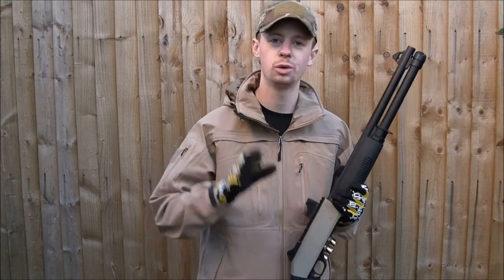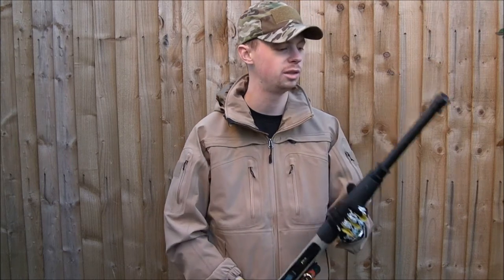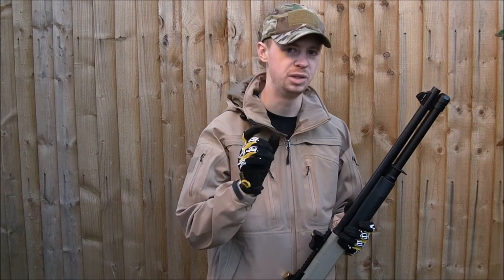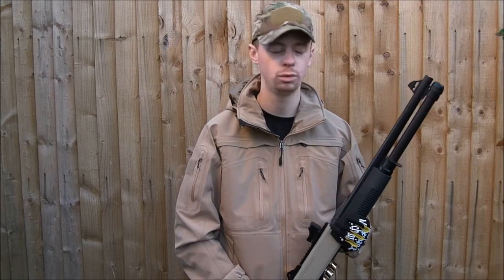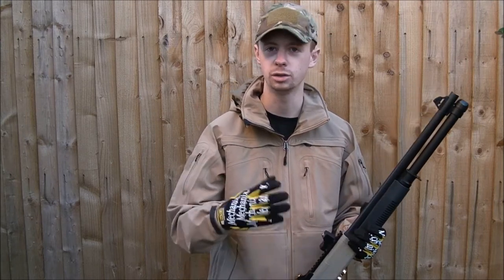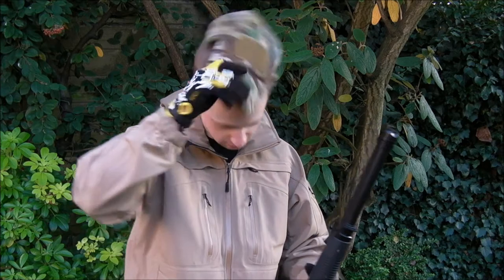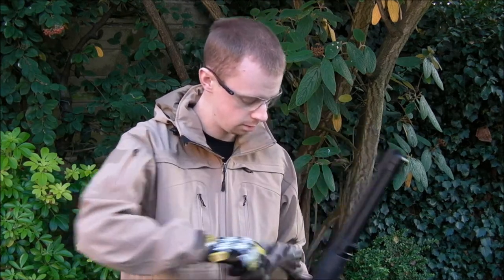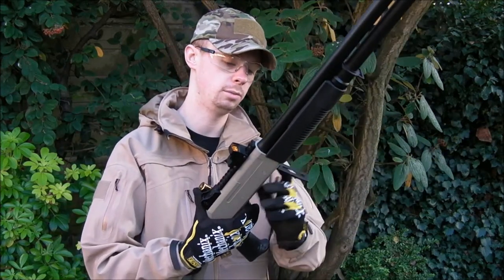To demonstrate what I mean about the spread pattern — it probably varies between guns, but this particular gun really does keep the spread of the BBs very close. I've paced out about 10 meters and set up a paper target on a little target box. I'm about to load the gun, so safety first as always. There's an empty shell in there at the moment, so we'll pop that out.